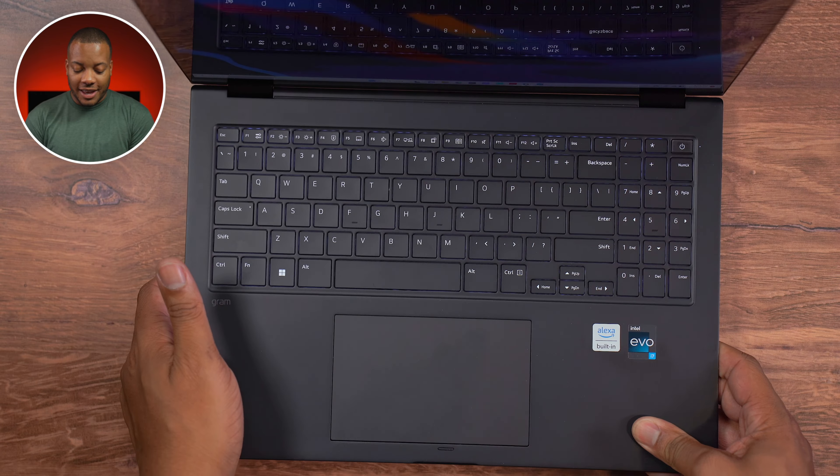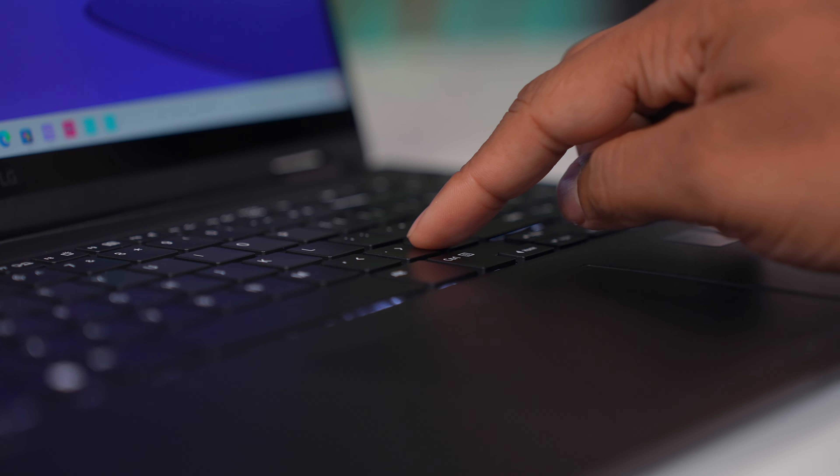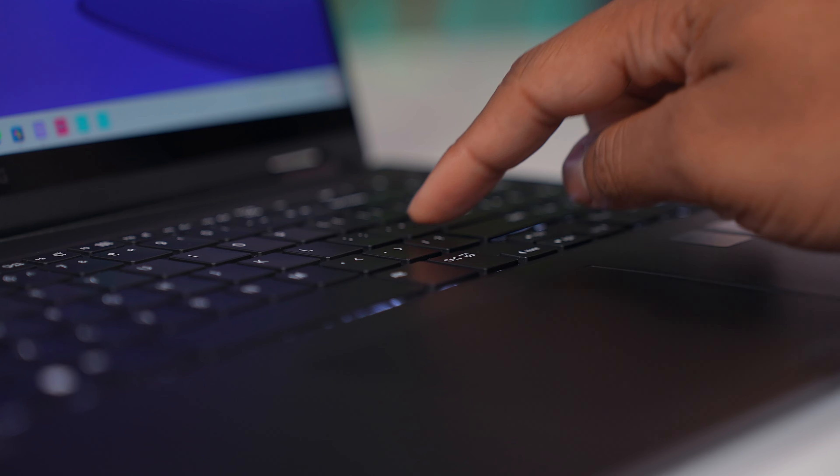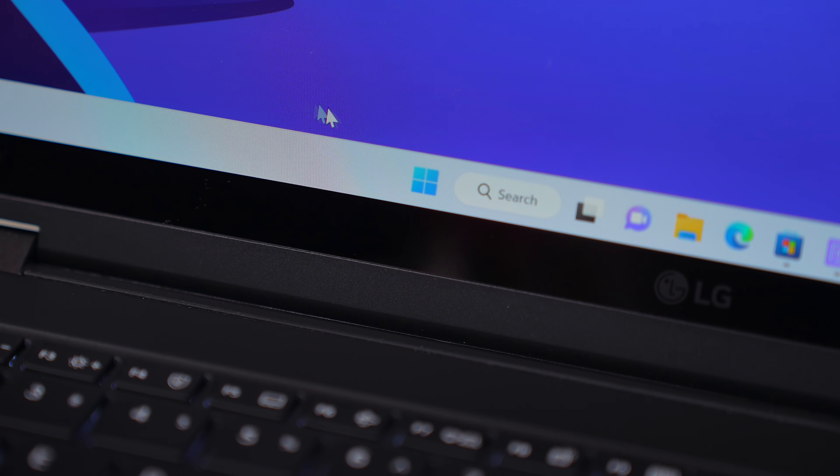If you still want to use Cortana, you can still do that. And with that, that wraps up my 24 hours with the LG Gram. There are some other laptops with beefier GPUs and RGB lights, and those things are cool, but this one is a laptop's laptop — it gets the basics done right. When you want something portable that won't weigh you down while still having performance for everyday tasks, watching videos, and getting things done, this laptop checks all the boxes. I'll drop a link in the description with the latest pricing.